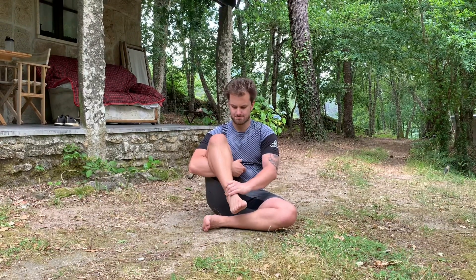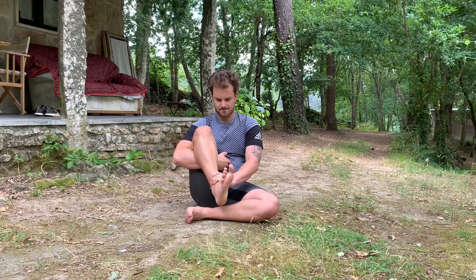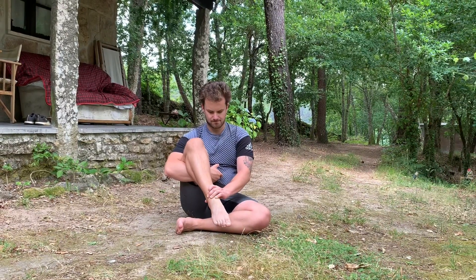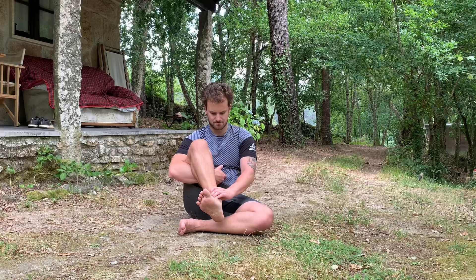In this video I'm going to show you how to do ankle CARs. First, grab your thigh and ankle joint because you only want to use the range of motion from your ankle and avoid any compensatory movements from your hip and knee joints.